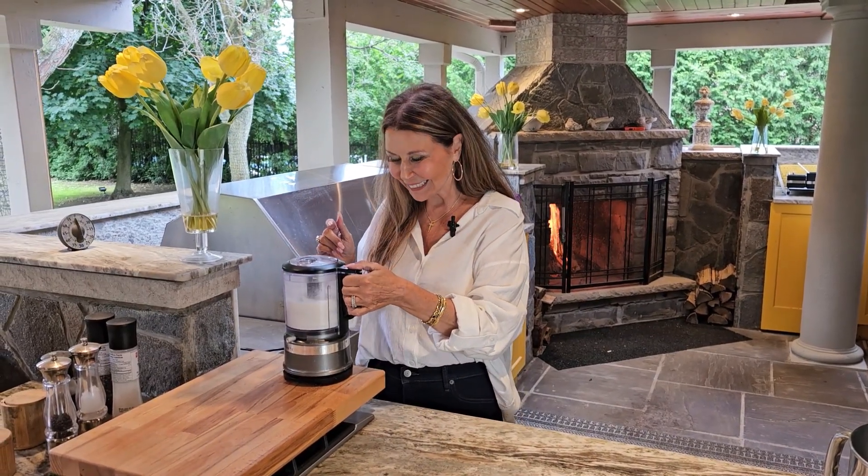Let me taste it — I'll just cut a little square. Look how gorgeous. Mmm, so fresh and light. Absolutely delicious. This will satisfy everybody. So good! I want to thank you so much for joining me today — it's Caterina, from my home to yours. Don't forget to hit the like button, subscribe to my channel, and share my recipes. Mmm, so good. Bye!